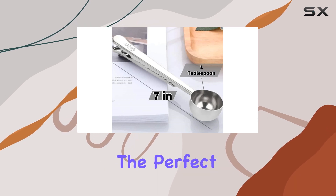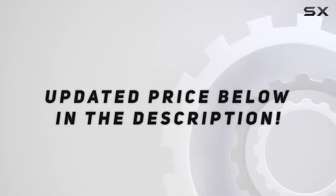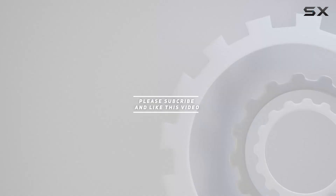Say goodbye to stale coffee and messy spills, and hello to the perfect cup every time. Check out the video description for updated pricing, and thank you for watching!